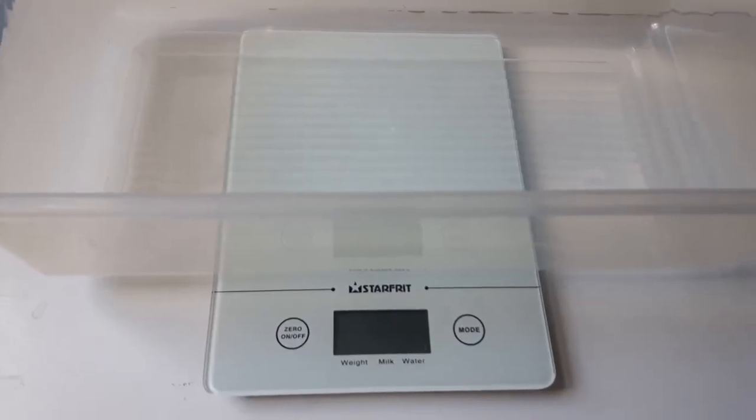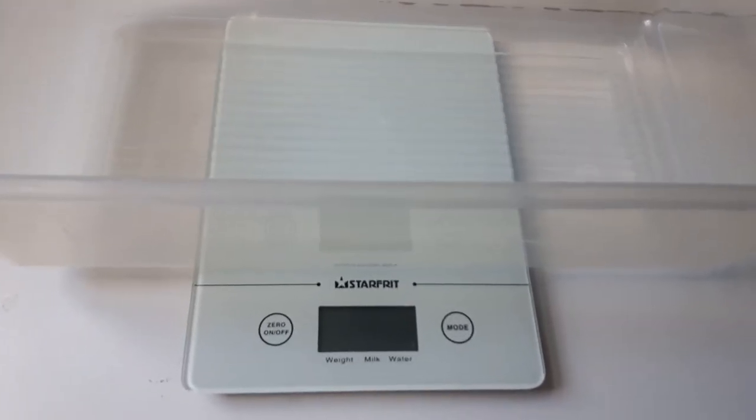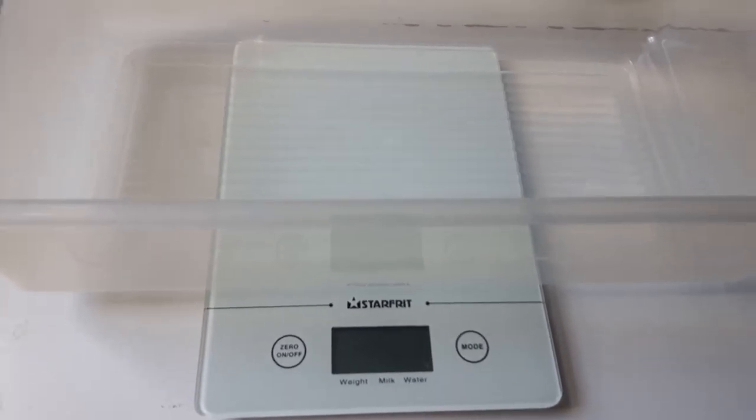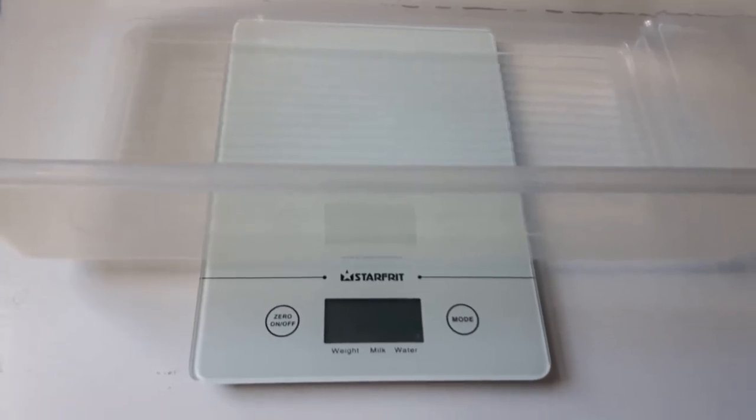If you don't have a kitchen scale with a zero button that's totally fine — just try to make sure that you weigh the bucket first. Then once you have the weight of the rat in the bucket you can just take away however many grams that bucket weighed first and then you should have the weight of your rat.